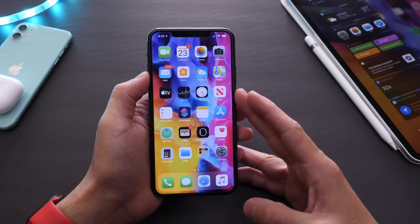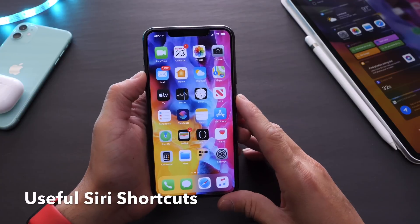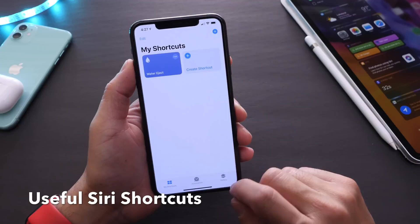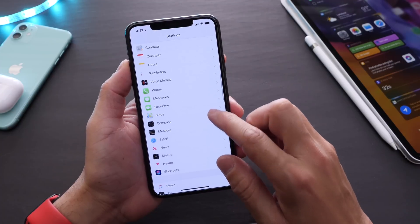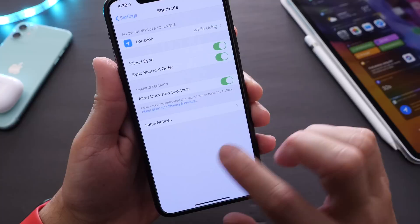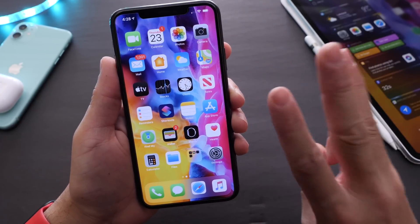Hey guys, welcome back to the channel. Today I wanted to share three very useful Siri shortcuts for your iPhone. These shortcuts will not be found in the Siri shortcuts application, so we have to go to Settings, then to the Siri shortcuts application, and allow untrusted shortcuts. Don't worry — these have been tested and you'll be fine.